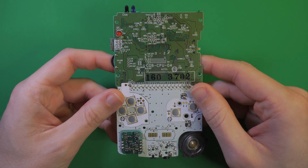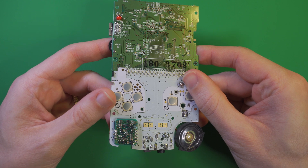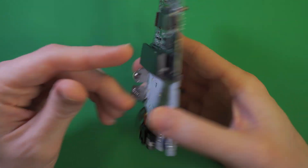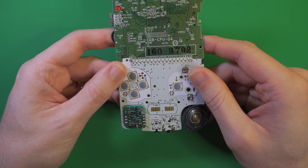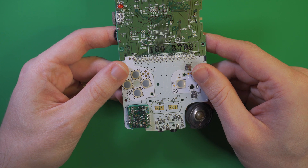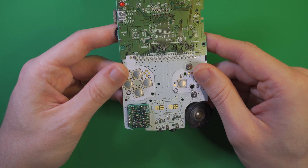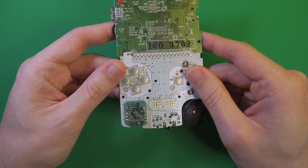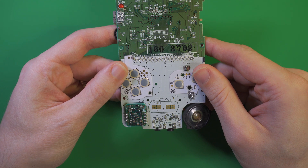This down here is the stock Game Boy Color DC to DC converter, or DC regulator. The purpose of this little dude is to convert the unregulated voltage from your batteries, which can fluctuate depending on system load, battery health, etc., into the regulated or stable voltage that the system needs to operate. So the main output on this is a regulated 5V, which is used to power the CPU, cartridges, etc. It also outputs unregulated negative 15V and 13.6V, which are used to power the stock screen, but we're not concerned with those right now.